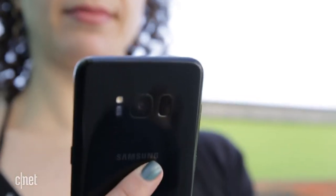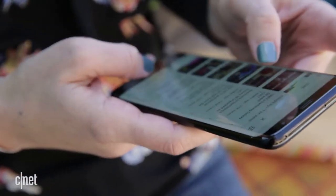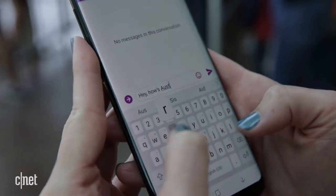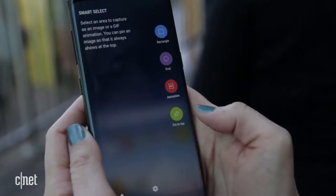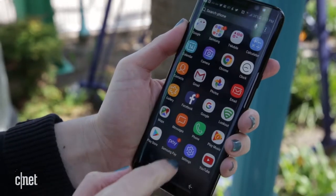Verdict? It's a damn nice phone to hold and use. That 5.8-inch, edge-to-edge screen, those curved sides, they draw you in no matter what you're doing. The narrow body fits my hand better than most phones, even those with smaller displays, and sending texts and updates went smoothly. I didn't miss the physical home button you find in the S7, and I dig the S8's new custom interface that rides on top of Android Nougat.